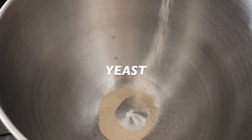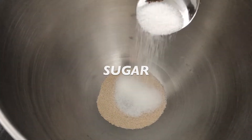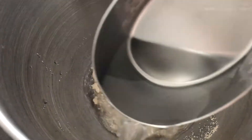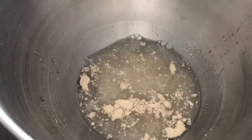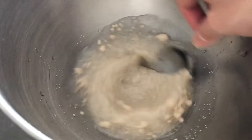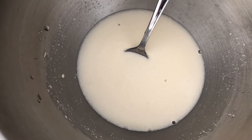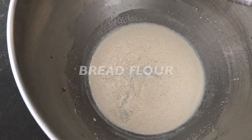All right, you know the drill. We gotta make sure our yeast is still alive. I'm gonna put yeast, sugar, and warm water together in a steel bowl and let that sit for about five minutes. If it goes all bubbly like that, you know the yeast is nice and active. Now I'm gonna put in some bread flour.